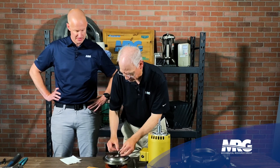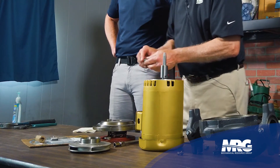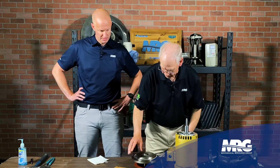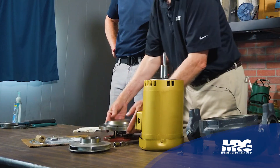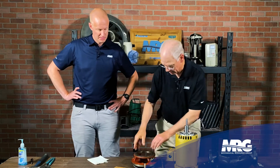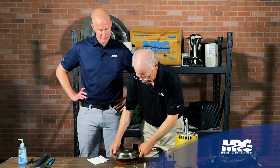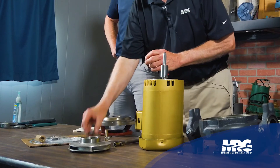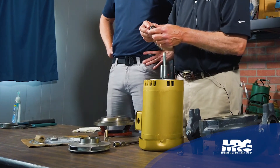These seals are good up to about 210 degrees — when you get above that, you're going to deteriorate. The seal is two pieces: the rotating seal has a carbon surface, and it mates against the stationary seal, which has a ceramic surface. The only thing keeping water from leaking is a film of water that stays on those two surfaces.